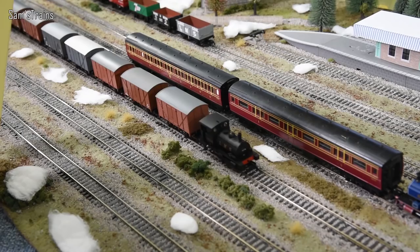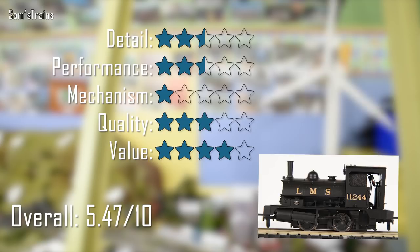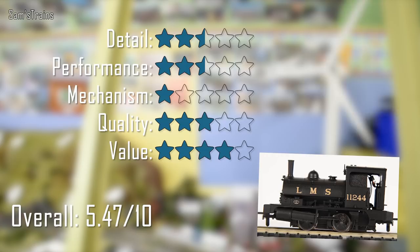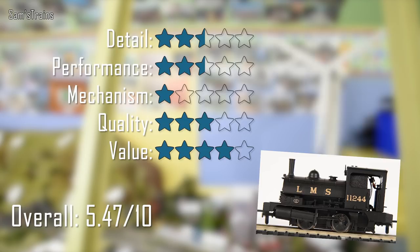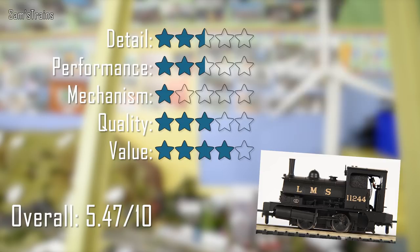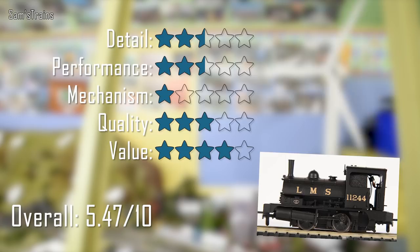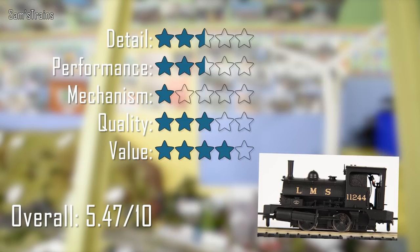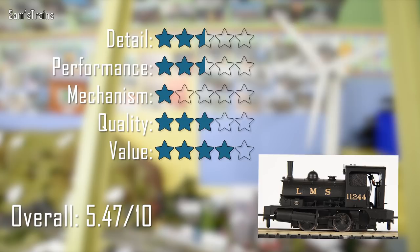Here are my ratings for the Hornby LMS Pug. I do quite enjoy it, however the fact that I like it doesn't change the fact that this is a nearly 35 year-old model, and the level of detail reflects that. Most of the detail is definitely not up to modern standards — there are one or two decent features like the glazed windows and detail underneath the tanks, but for the most part I don't think Hornby are convincing anybody this is a modern locomotive. Performance is about similar. On the plus side it does have a fantastic slow speed, however it's not ultra-reliable at slow speeds, it does cut out, it's quite noisy, and it's very, very underpowered — by far the weakest runner in my collection. The mechanism is where this really falls down: no NEM pockets, a cheap three-pole motor, no metal chassis, no proper bearings, and no DCC socket. Very, very basic dated stuff.